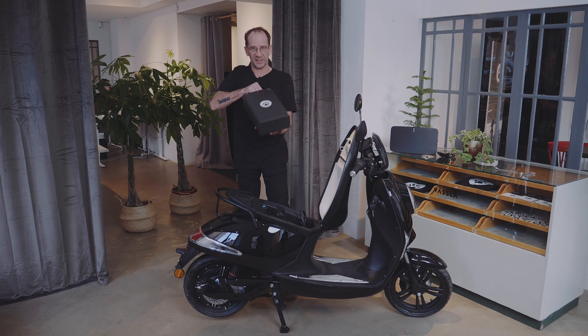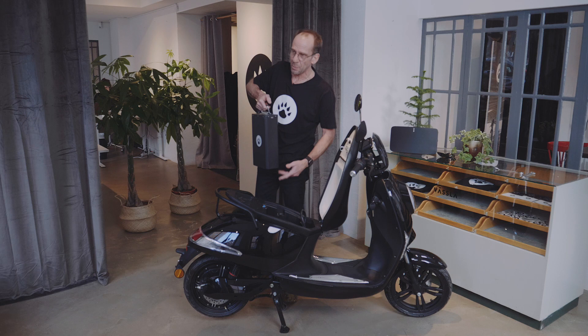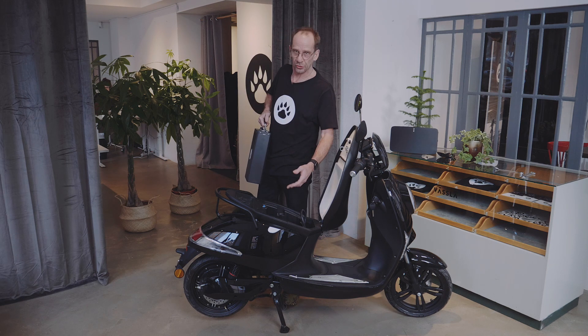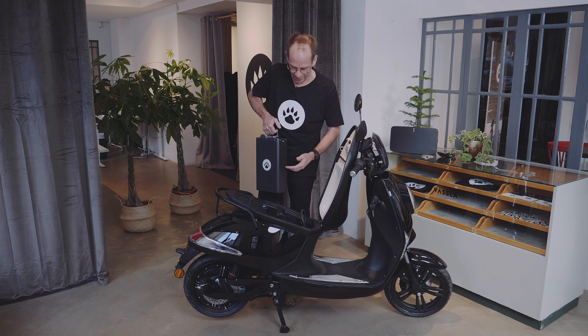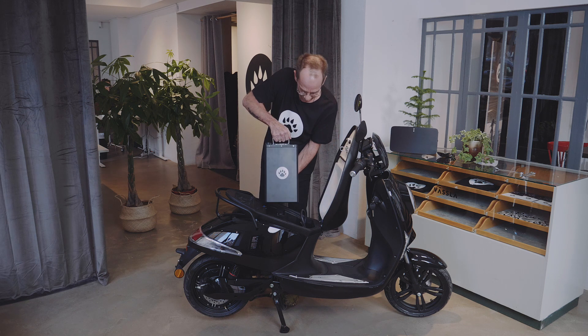Installing and removing your Wessler battery. We have two compartments. They are made so you can drive with two batteries. So if you only have one battery, it makes no matter if you put it in the left or in the right compartment.